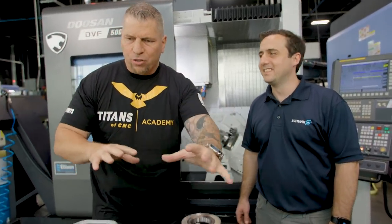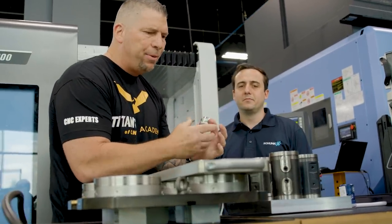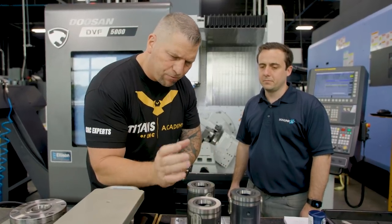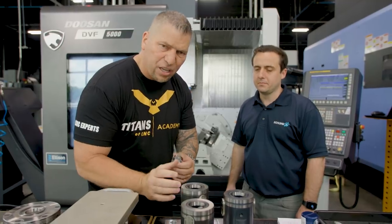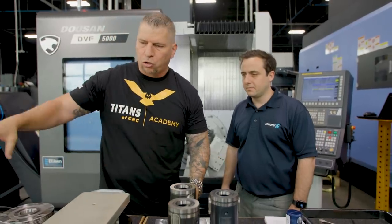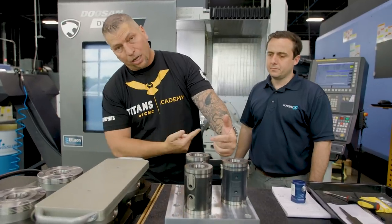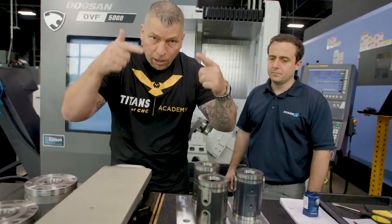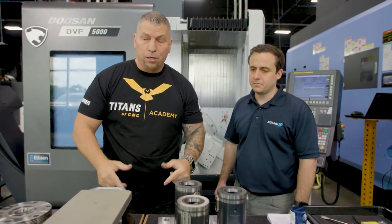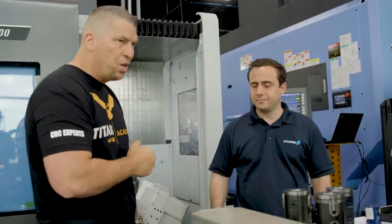Crazy fixturing — it really expands your mind on all the possibilities. Let's take a piece of material, pop this on using just one extension, and it's crazy rigid, very dense, very heavy. You can put a part here, you could put a big part, you could put a bunch of these across and have a massive piece of material that you flip around to get underneath as well. Whatever you can conceive, whatever you can create in your mind, you can do it with fixturing solutions like this.